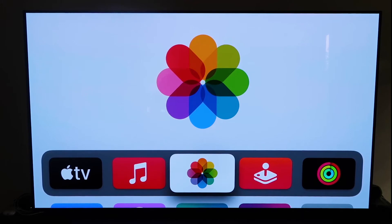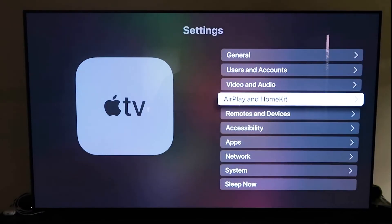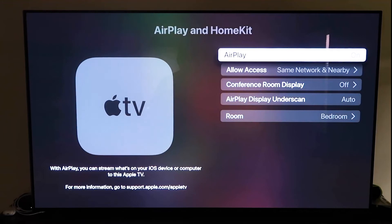Grab your Apple TV remote, go down to Settings, and click on the fourth tab that says AirPlay and HomeKit. Make sure AirPlay is turned on. When you first set it up, you may need to pair it with your iPhone — make sure your iPhone is unlocked and hold it near the Apple TV, and it'll automatically pair. It recognizes your phone is nearby and starts syncing, then you just approve the access.